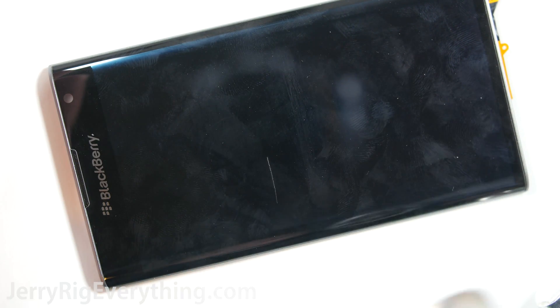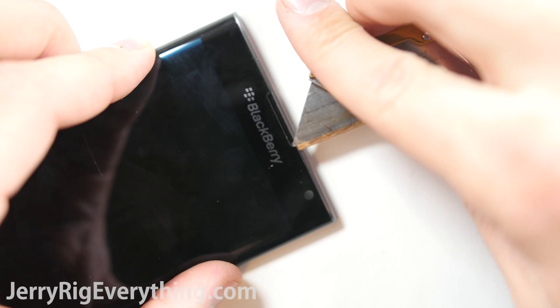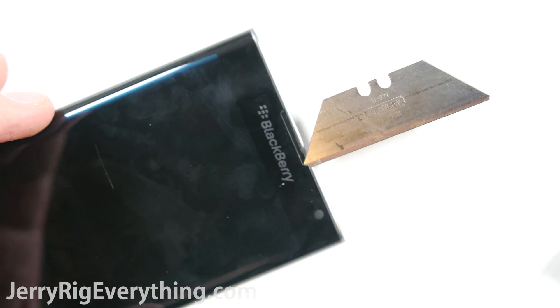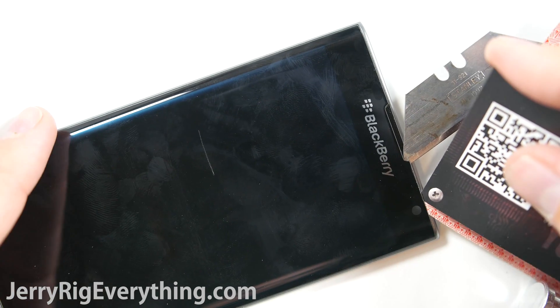There is only adhesive surrounding the edge of the BlackBerry Priv, which is very nice. I found it easiest to go in from where the earpiece is, because there's not a lot of glue and there's a little slot between the frame and the glass. Once I lifted that up, I could slide a business card in between the glass and the frame.